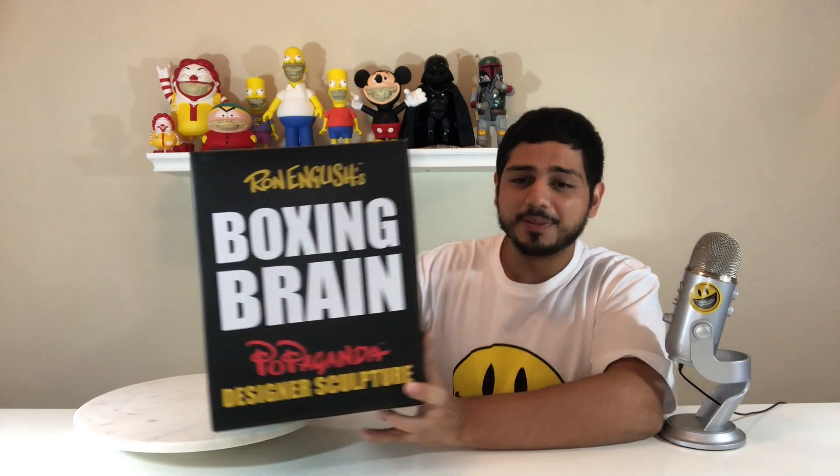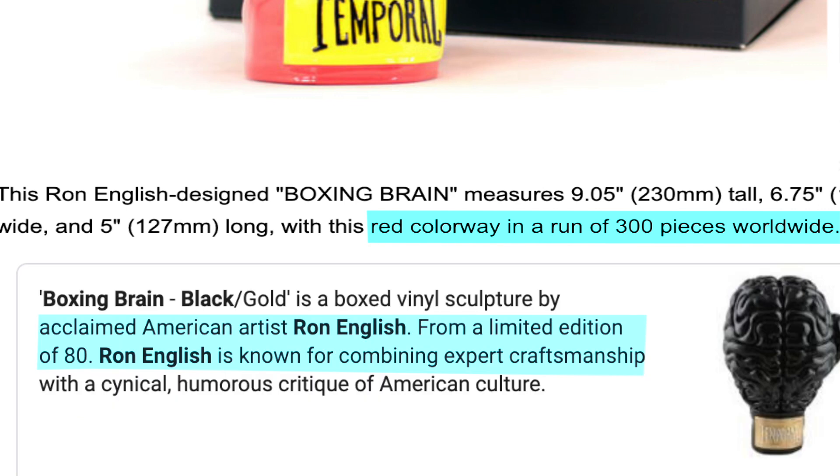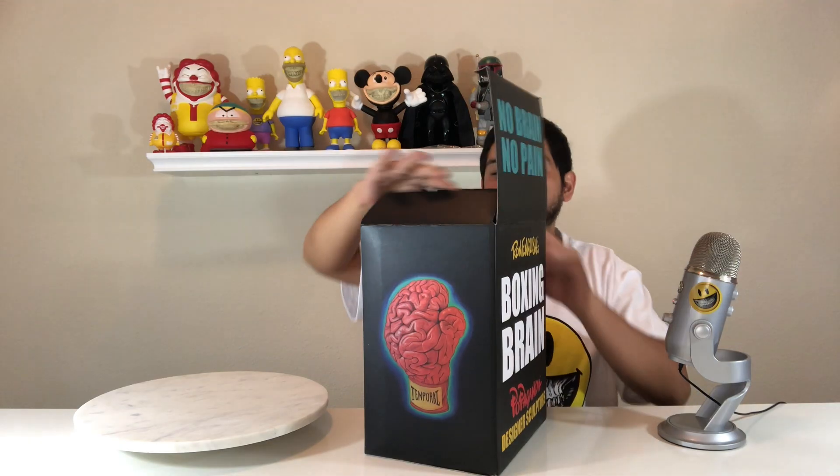Five years old now and it still holds up — really great piece. As far as editions go, this is an edition of 300, and there are two different colorways. Both colorways come in the same box. Honestly, I haven't opened this up in a long time. I displayed it once briefly in a glass display case, but since then it's just been in the box — and it still smells pretty fresh.